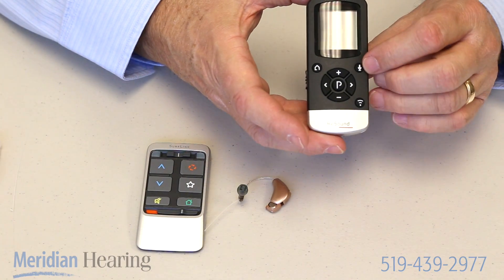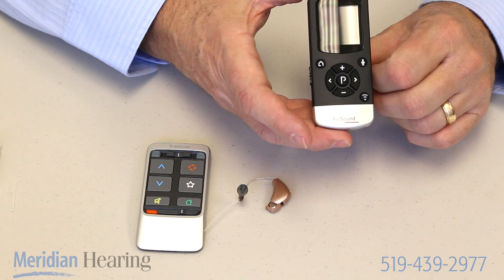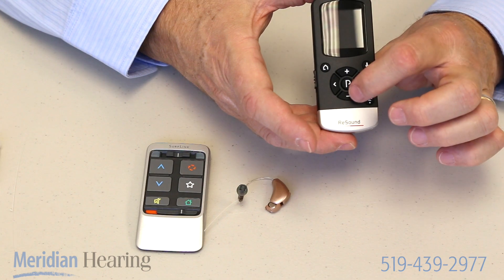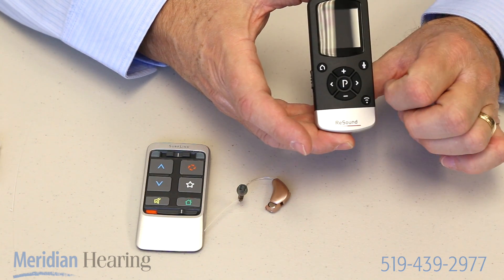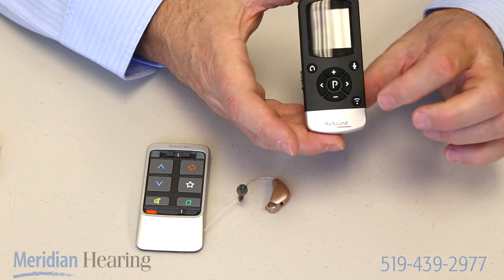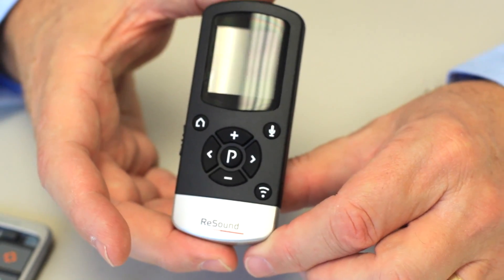The one that has a microphone on it is their version of a mute button, so that turns the hearing aid right off and back on. The plus sign makes it louder, the minus sign makes it quieter, and the P button in the middle is the one for changing programs. And this is the button they use for connecting up with their wireless devices.